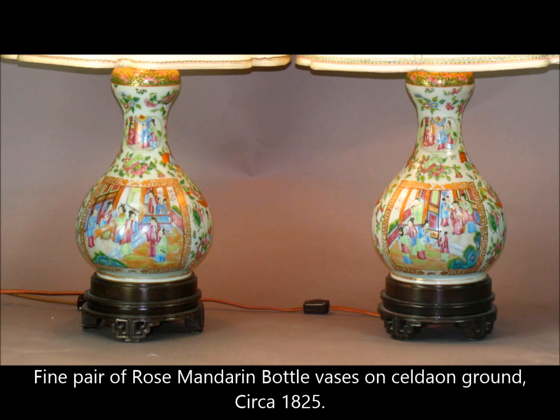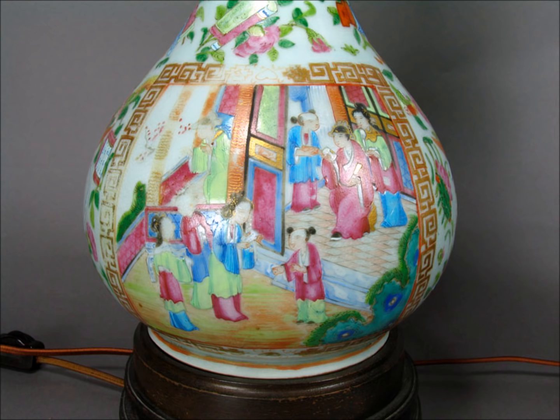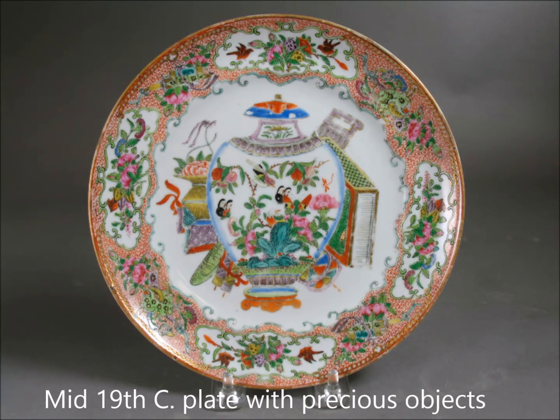In addition to doing them on white ground, they also made these on celadon grounds. Here's a pair with garlic-shaped mouths, but virtually identical pattern — just done in celadon. Here's a close-up; notice more of the gilding in the hair. The beautifully done, luxurious use of color — they applied it rather thickly. These are highly collected all over the United States and Europe.